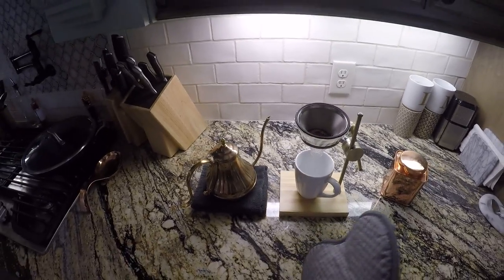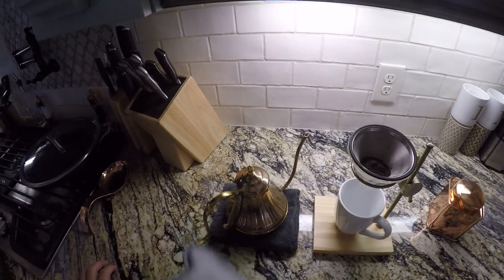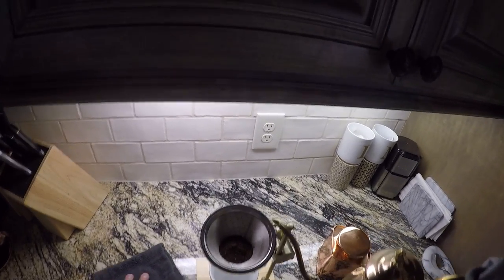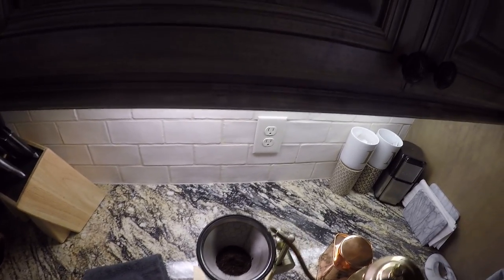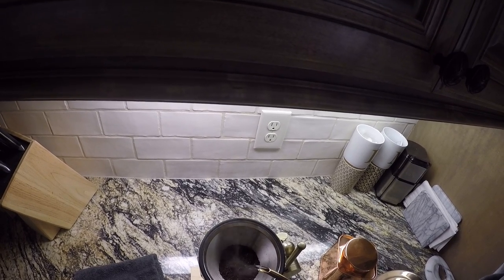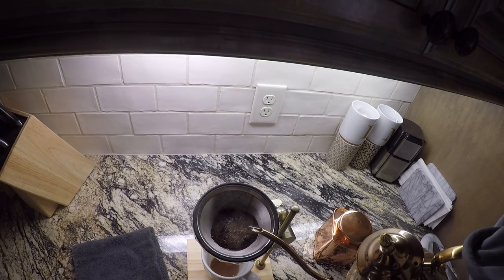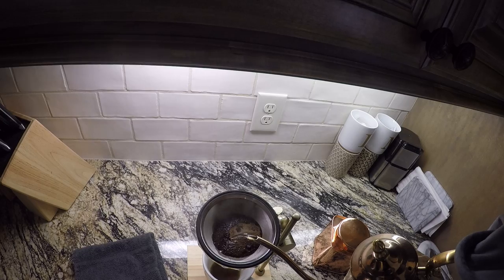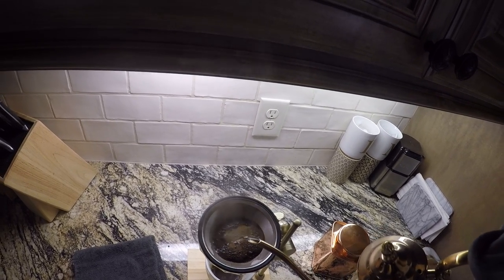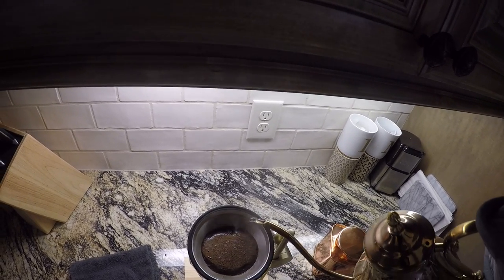This kettle is from World Market as well, but any kind of kettle will obviously work. The proper way that I've noticed is to go real slowly and pour — you're going to start to slowly see that coffee bloom up towards you. Then once that bloom happens, let it soak in there and kind of do some swirl action.